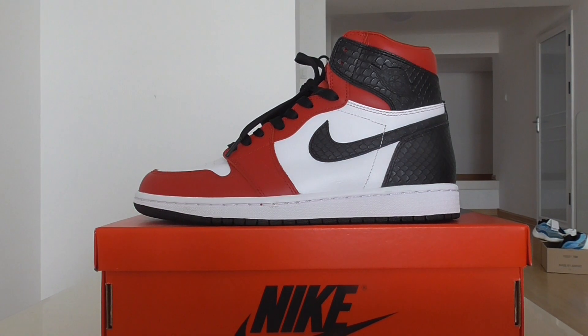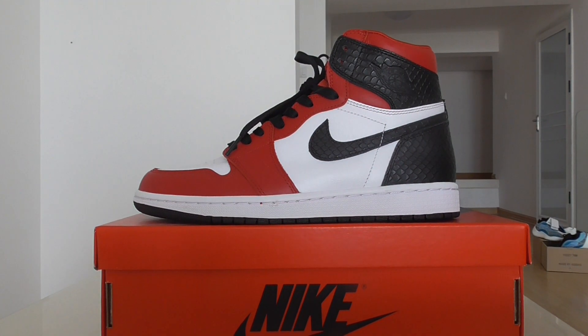What's up users, welcome back to my channel. Today this is another new review of new sneakers.